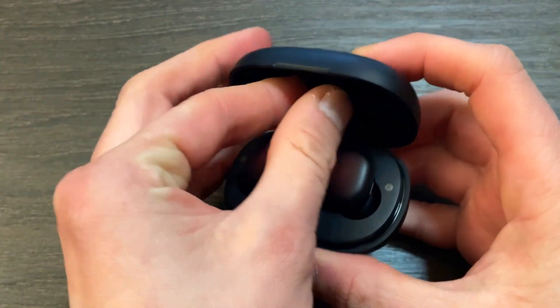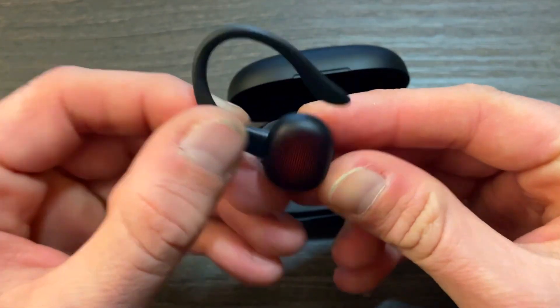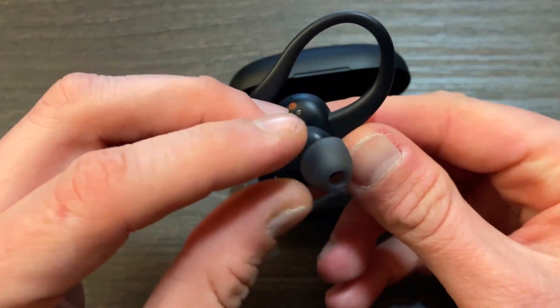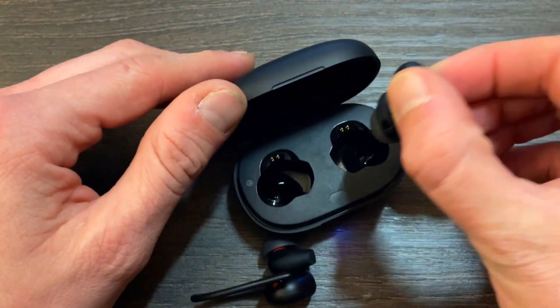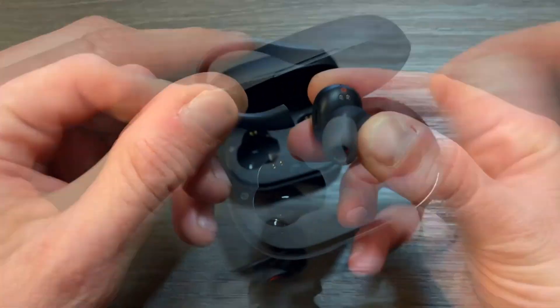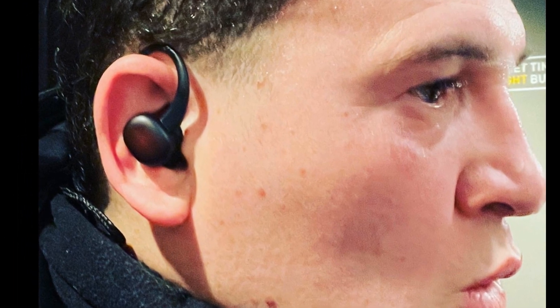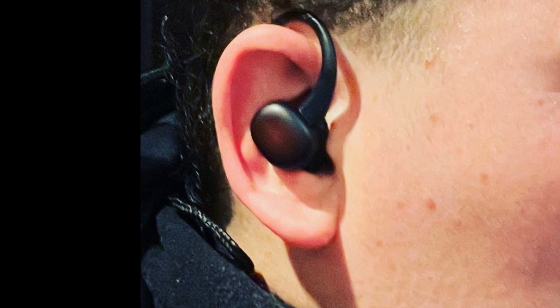I particularly like the equalizer with presets and a custom profile. There are also gesture settings that allow for a through mode — when wearing them and listening to music, just tap them and the surrounding sound is amplified, letting you hear both media playback and your surroundings. But the most important feature for today's test is that when working out, the Power Buds monitor your heart rate.